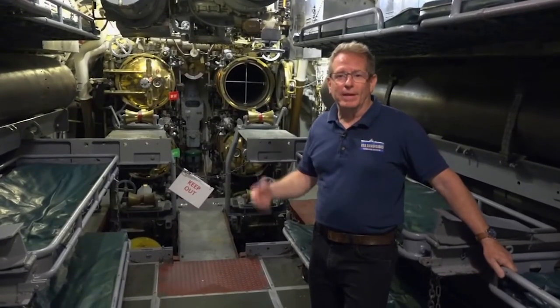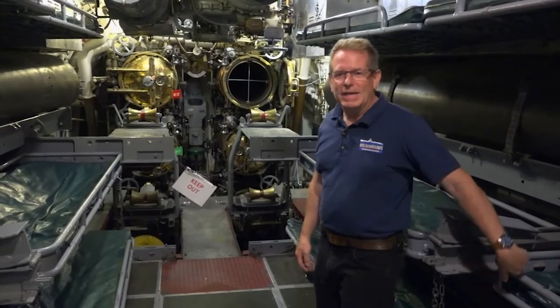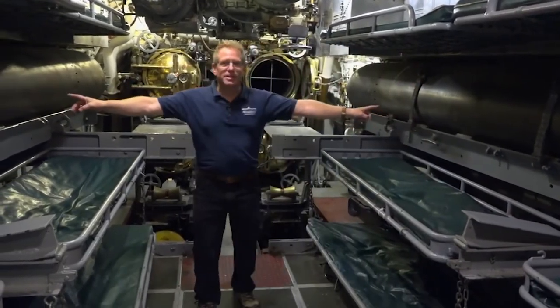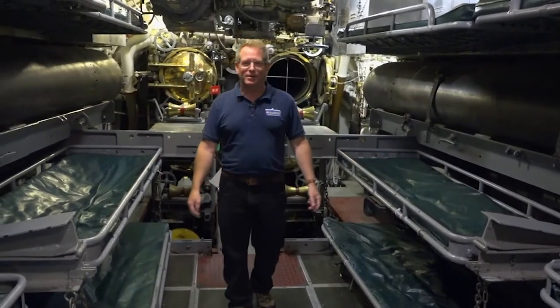First thing we do is we bring people in here to the forward torpedo bay. Show them where the torpedo tubes were. Show them torpedoes on either side here and the bunks. You get to actually sleep with the torpedoes.